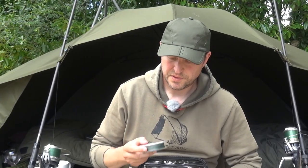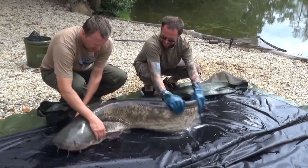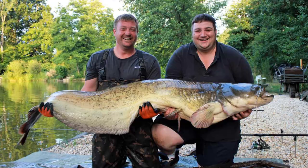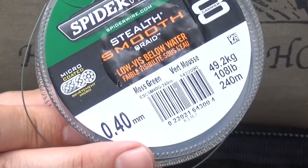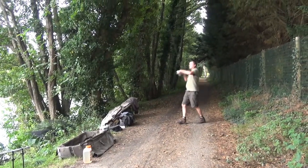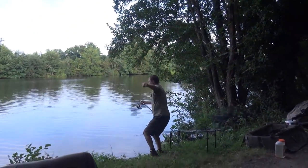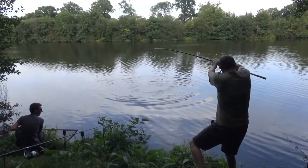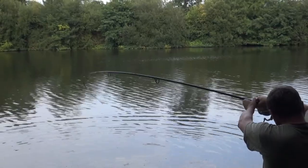This stuff isn't hook link at all but I do use it for hook link. We've got massive cats here, so I've been using Spider Wire — this is 0.40, rated at 49 kilo, 108 pounds, immensely strong obviously and incredible abrasion resistance. But if you're facing a tough carping challenge or catfish then this stuff in the 0.35 or the 0.40 is excellent.